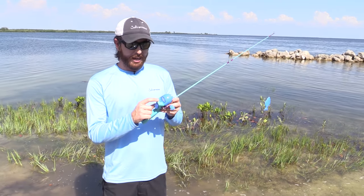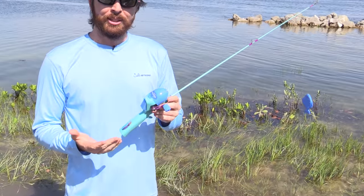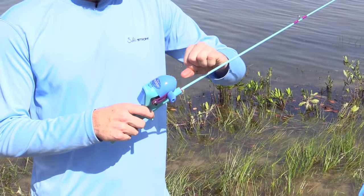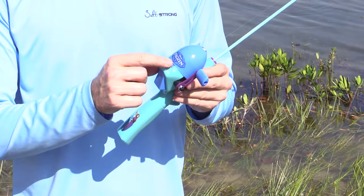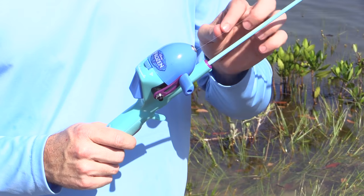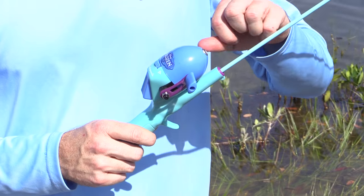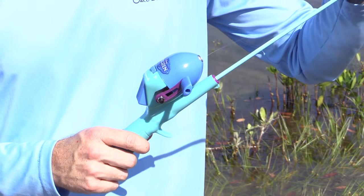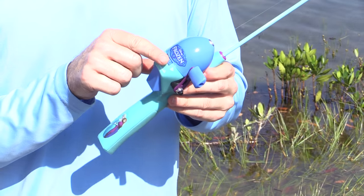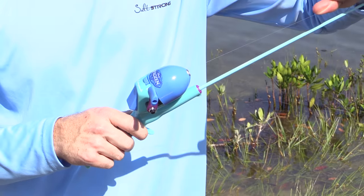For these reels there's one extra lever, and that's the drag control. With children mostly going after small fish it doesn't matter that much, but the overarching rule is that you need the drag set at about 30% of whatever the line rating is. Most of these rods come with line around 8 to 10 pounds, so technically the drag should be set at about 2 to 3 pounds. The drag controls the amount of tension required before the reel lets line out.